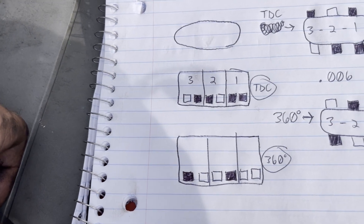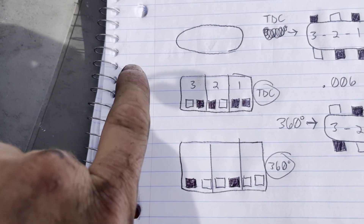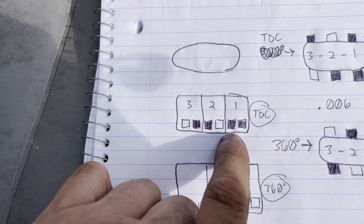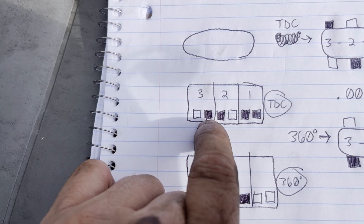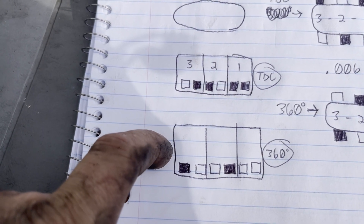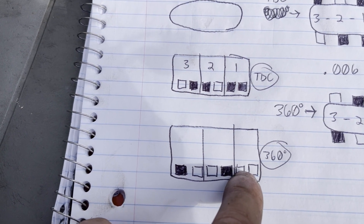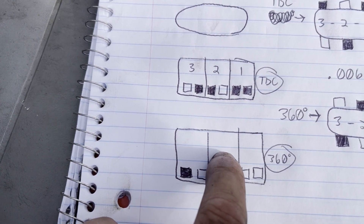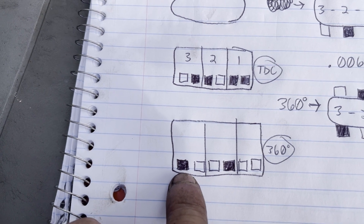Alright, here's a full recap. Top dead center: cylinder one is at the front, driver's seat is at the back. For the first TDC position — adjust intake and exhaust on cylinder one, exhaust only on cylinder two, intake only on cylinder three. Then rotate the engine 360 degrees using the flywheel at the front. Use your marker at the top and go to cylinder one — do nothing. Cylinder two — go to the intake and adjust it. Cylinder three — go to the exhaust and adjust it.